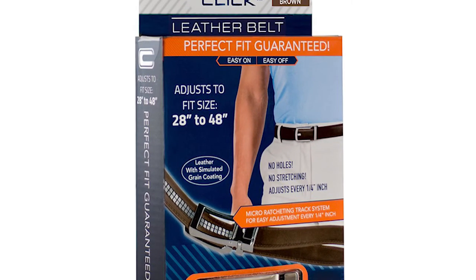They say that this belt will adjust to fit sizes from 28 inches to 48 inches, so it's not necessarily one size fits all, but I would say that it is one size fits most. And I happen to be pretty much right in the middle of that size range, so it should work fine for me.